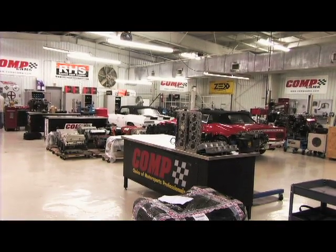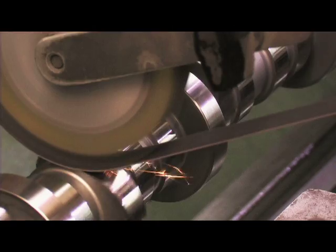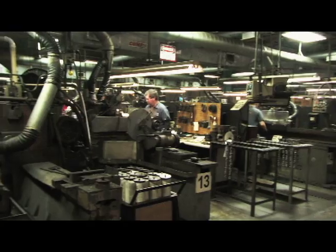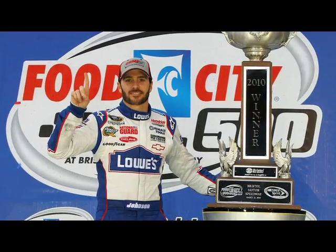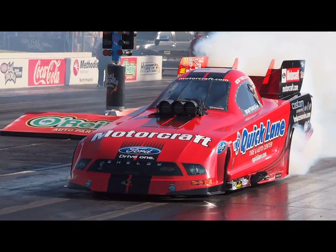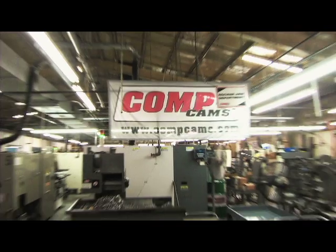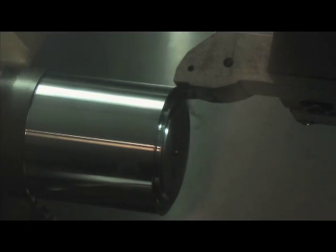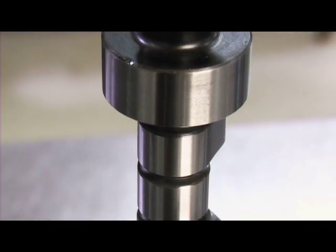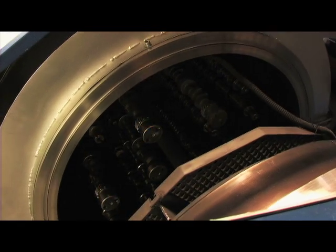CompCams has been producing high quality camshafts and valve train components since 1976. Those 30 plus years of experience have culminated into a company that has dominated the racing industry with thousands of NASCAR and NHRA wins to its credit. Today we take you inside the top secret facility of CompCams to show you how a camshaft is manufactured, from raw bar stock to the final camshaft for your racing or street engine. You'll never wonder again, how is my camshaft made?